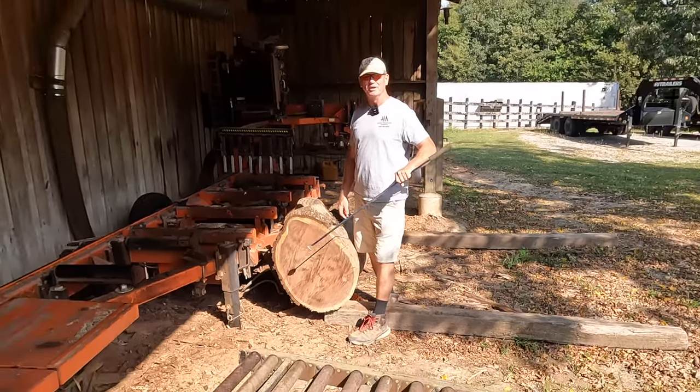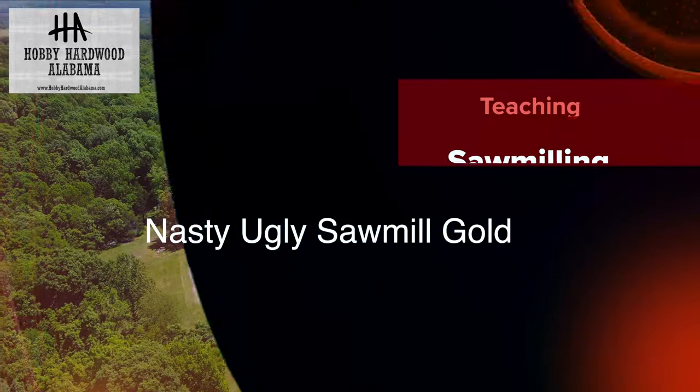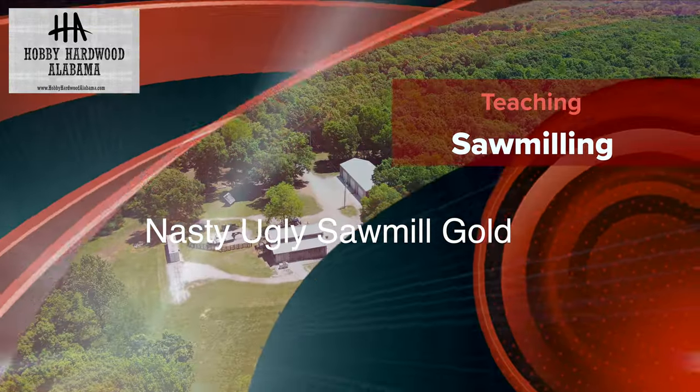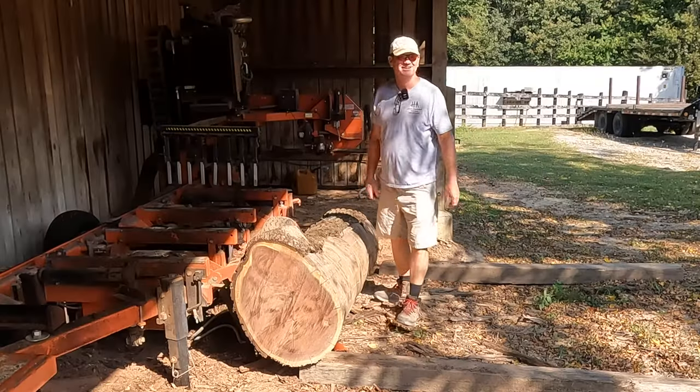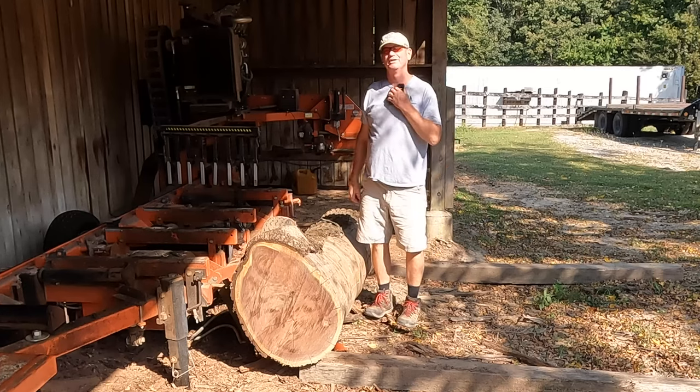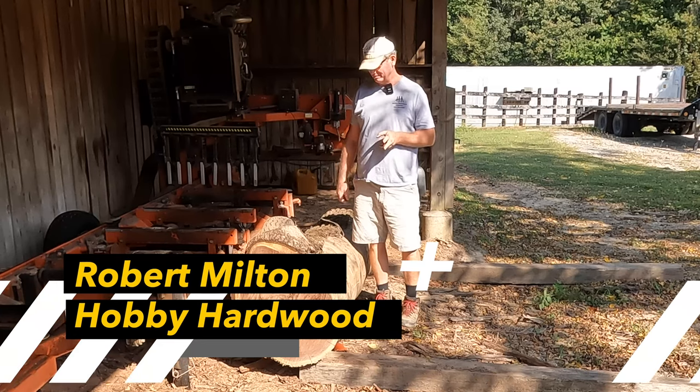A lot of money I can make off this bad boy. Hey folks, welcome to your favorite saw milling channel. It's Robert Milton, Hobby Hardwood, Alabama.